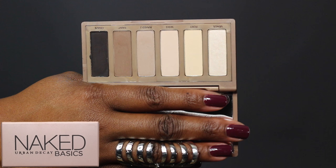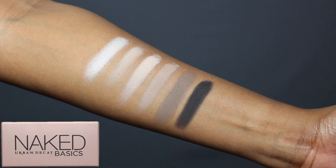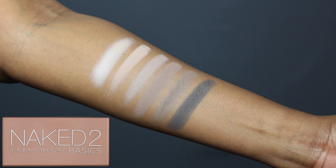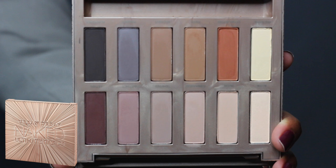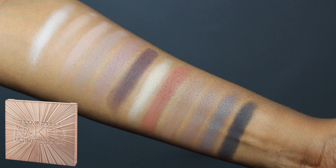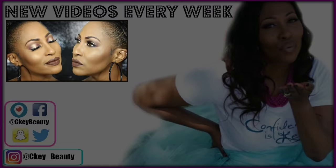Hey everybody, CK here with a really quick video — it's super early in the morning and I have to get out of here. CK Beauty: confidence is key. A woman feels good when she's looking pretty. I don't need a Benz, Lexus, or Range Rover — just give your girl a bomb CK Beauty makeover. Confidence is key, ladies.